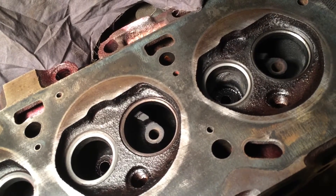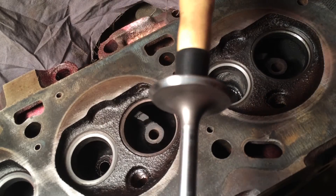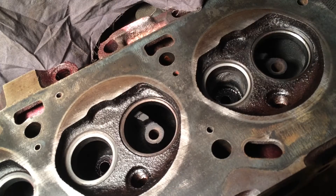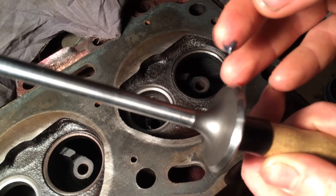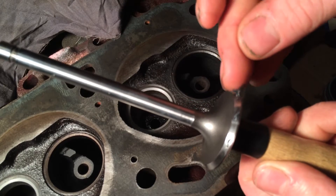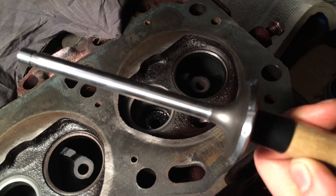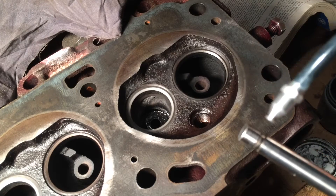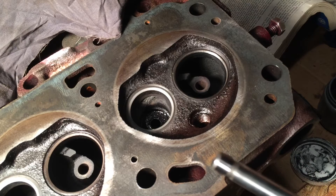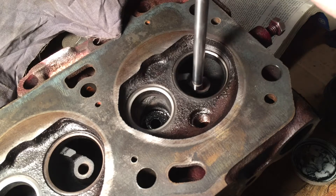Once you have the valve attached to the suction cup on the tool, take some of your lapping compound - you don't need a whole lot - and just dab it around the face in little spots. Then take a little bit of oil on the stem. This will help protect the stem from getting scratched if there's any dirt in the guide. Then just stick it in.